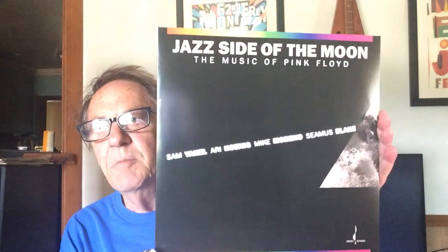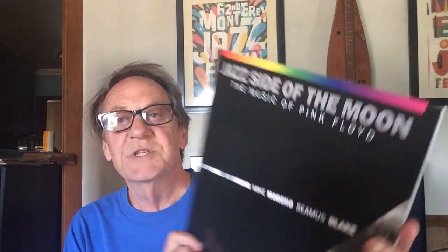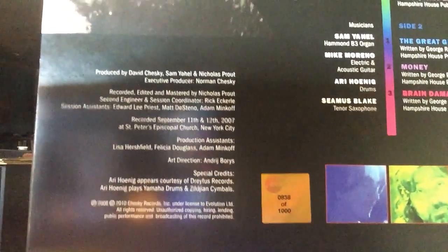It is called Jazz Side of the Moon — the music of Pink Floyd — and this is on Chesky Records. The artists are Sam Yehel, Ari Hennig, Mike Marino, and Seamus Blake. It's got really nice colors on this, and it's got a sticker — number 838 of 1000. So this is currently available; it just came out a few weeks ago. And I'll show you the vinyl, which is really, really wild. They did a fantastic job with this record package.